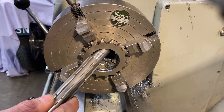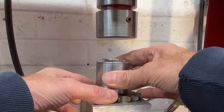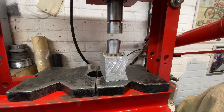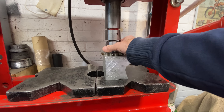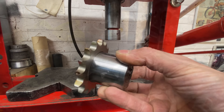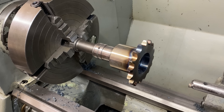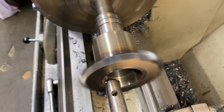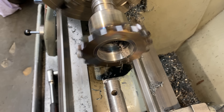I take the sprocket out of the chuck and take it over to my press to press it onto the extension tube — it's a really tight fit and takes several tons of force. With the sprocket pressed on, I weld it in place, remount it on the gearbox shaft, put it back in my lathe, and bore out the hole to make the bearing fit just right. I take several cuts with my boring bar, checking the bearing fit after every cut, and eventually it's a nice sliding fit.